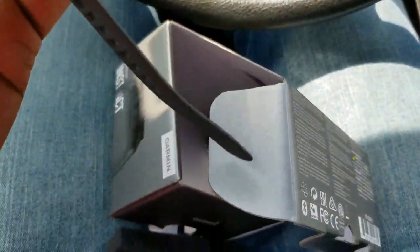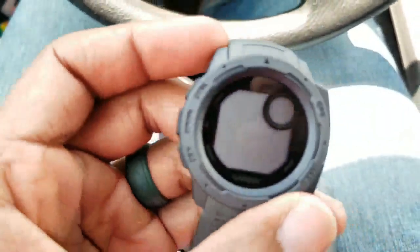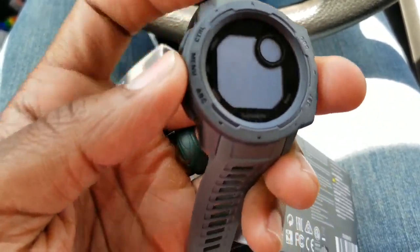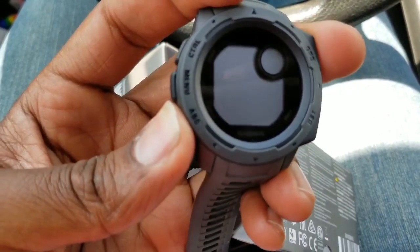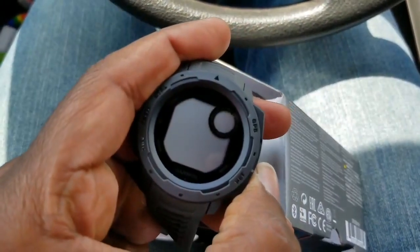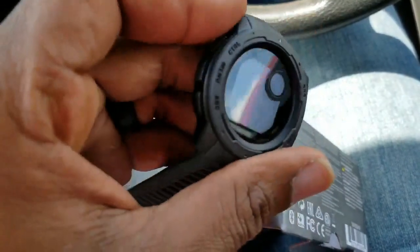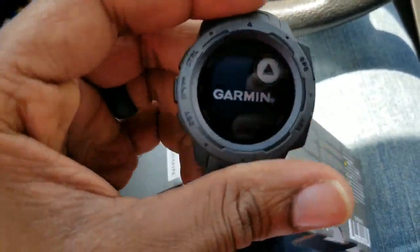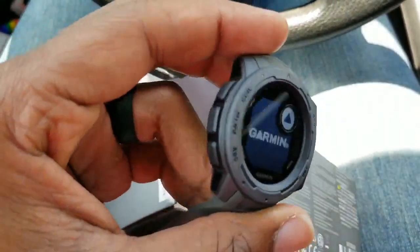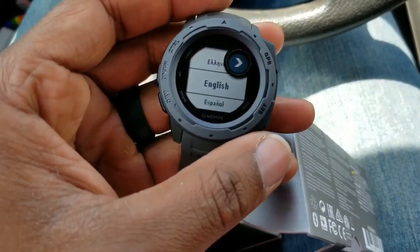There's a quick instruction manual — I'm not gonna go through all that right now, so this is just a quick open box. Important safety and product information. I just want to get started real quick. Nice — I don't even know how to turn this thing on. I'm hoping it's got at least a little bit of charge to it. There it is, guys — there it is! The Garmin Instinct.